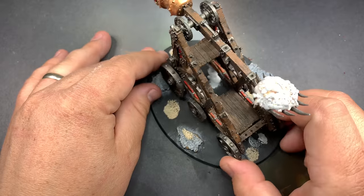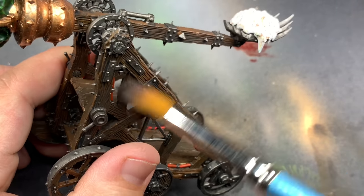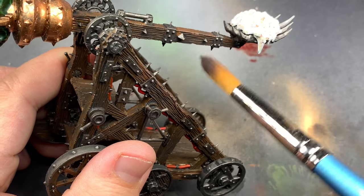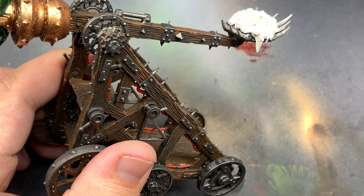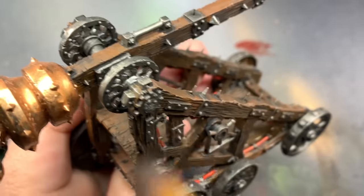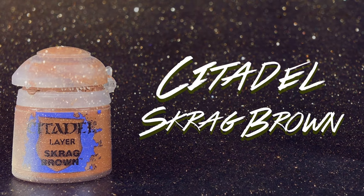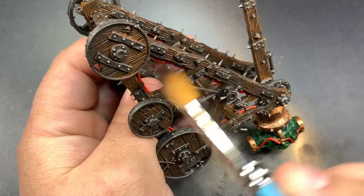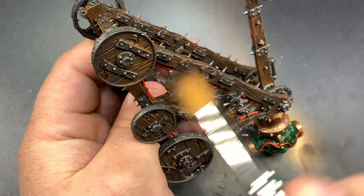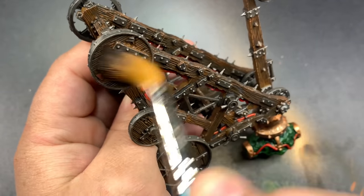We're pretty much just going to finish the paint job and put it on a new base. Starting with Gorthor Brown I'm going to dry brush pretty much all over the wood. I'm going to ignore the metal for now because we're going to come back later to refresh that. We're going to do a dry brush of Scrag Brown from the bottom up so that we don't wipe out that Gorthor Brown too much. We just want to give a little more variation and keep the darker brown in the shadows.